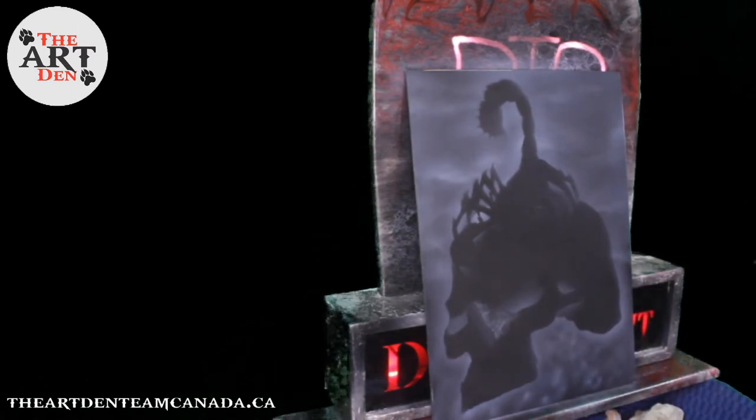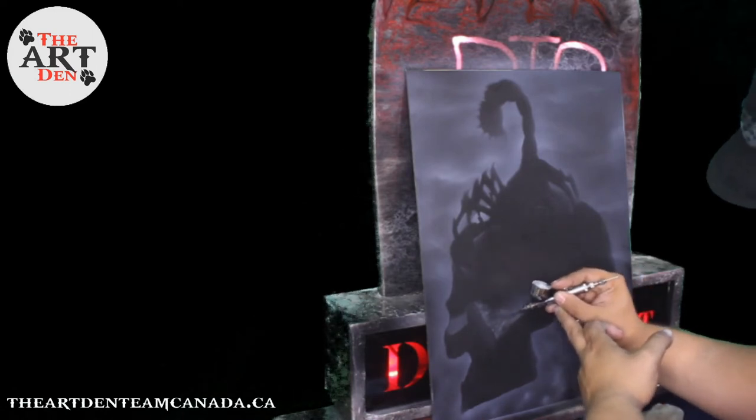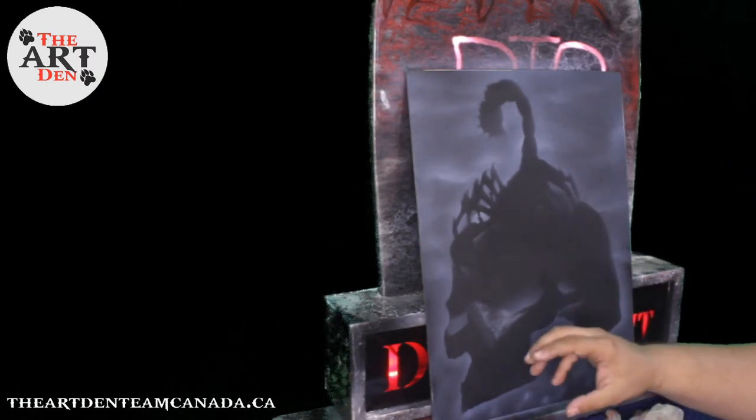Now, don't rush this — be patient. Because the more time you spend on this, the better texture you will have in your end result.